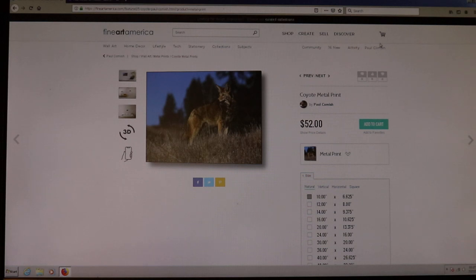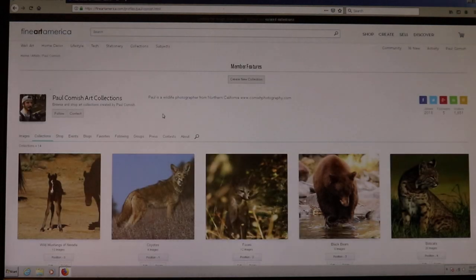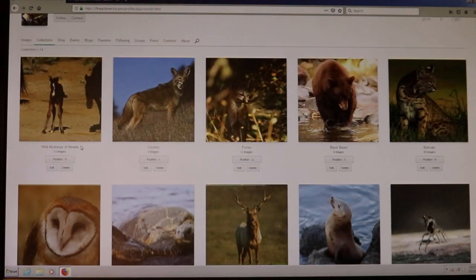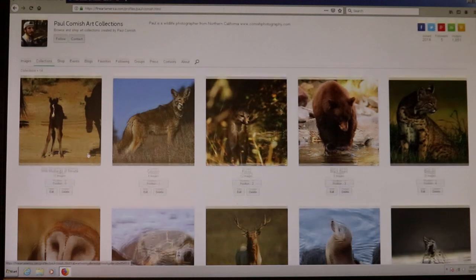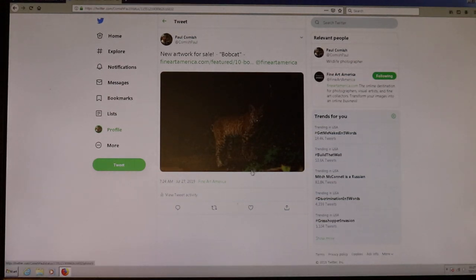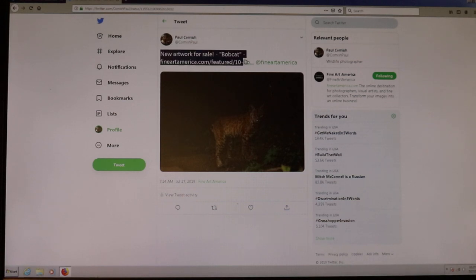It makes your stuff available for purchase for people around the world, and that's what you want when you create art — you want people to see it. Even if they just look at your profile and say 'that's kind of neat,' that's good too. It's not necessarily about making money, but it's set up to earn money. Fine Art America is also integrated with Twitter or Facebook, so I now use Twitter for my Fine Art America uploads — every time I upload a photo it automatically posts to Twitter.